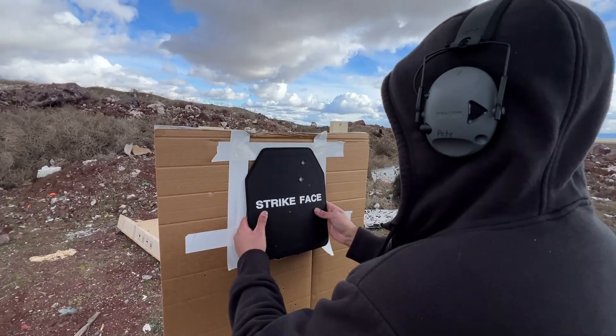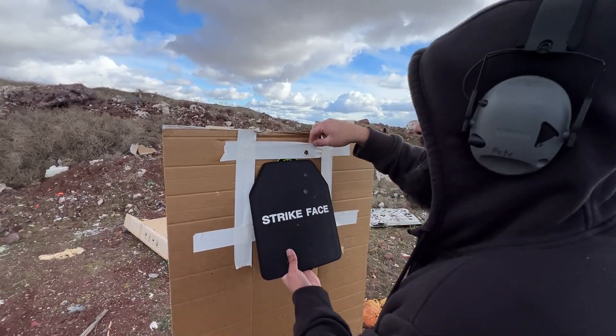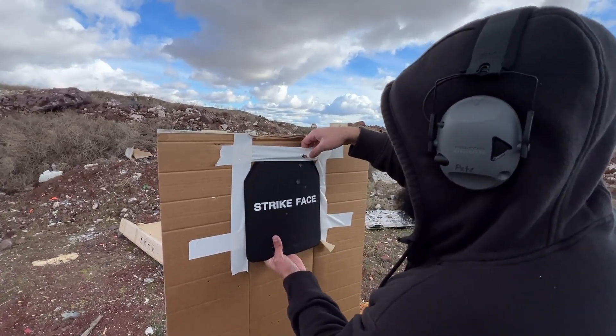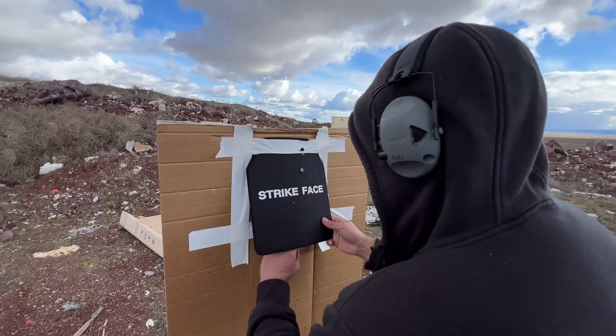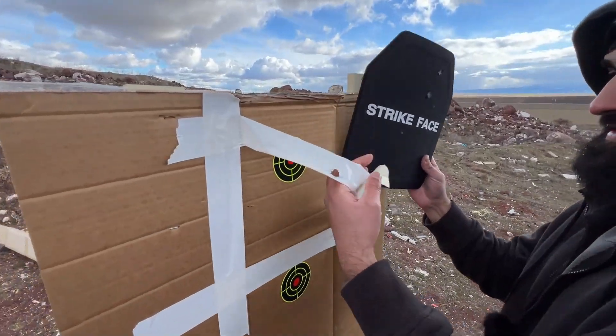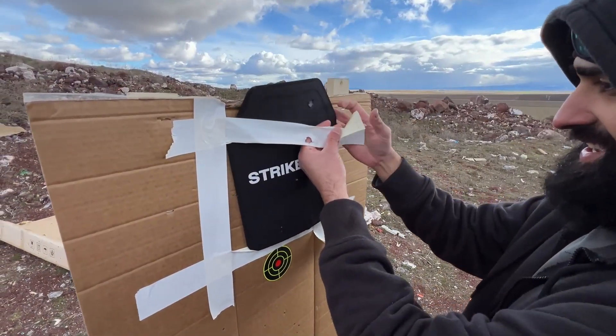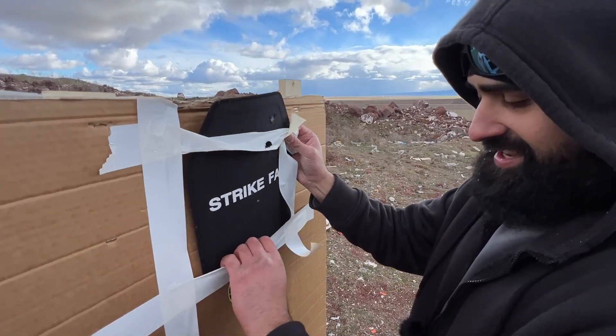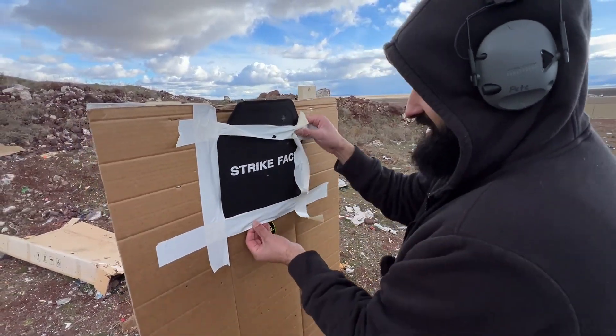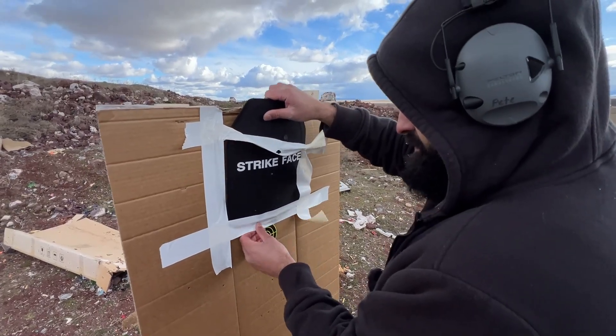Look at that duct tape right there - the duct tape is actually bulletproof, guys. That's how scientific this is. It's really bulletproof, yeah - it's got carbon fiber inlay in it, made out of nano cells.